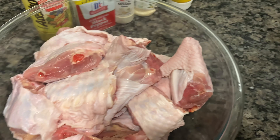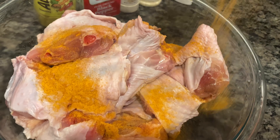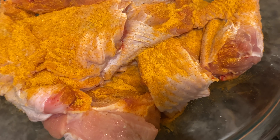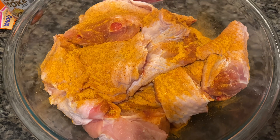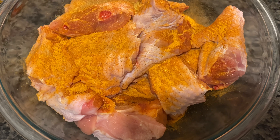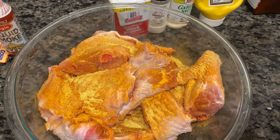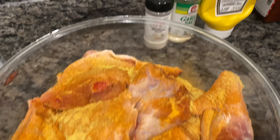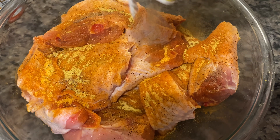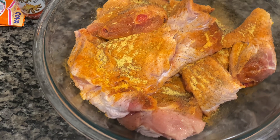He seasoned them with some liquid smoke, and here we go. The first thing he's going to put is his seasoning salt. You better season until the seasonings tell you to stop. This is some black pepper — you can use any kind of black pepper you like. This is McCormick's black pepper, which is one of my personal favorites.